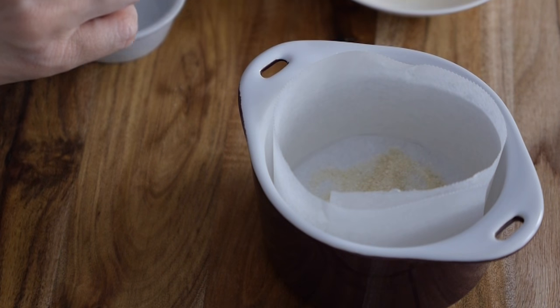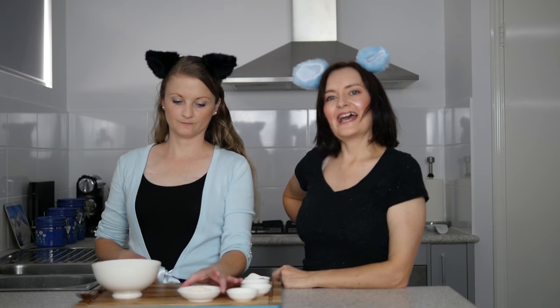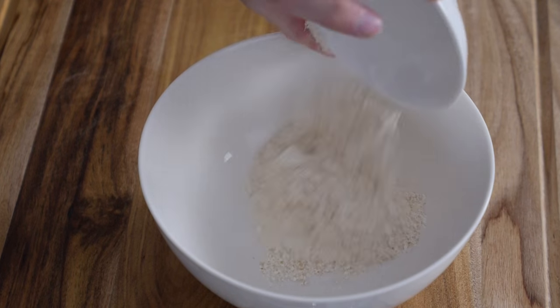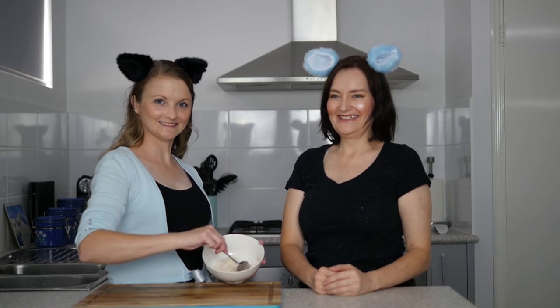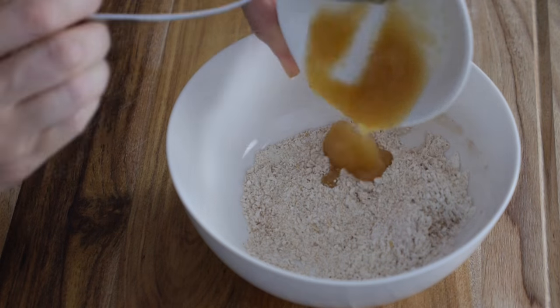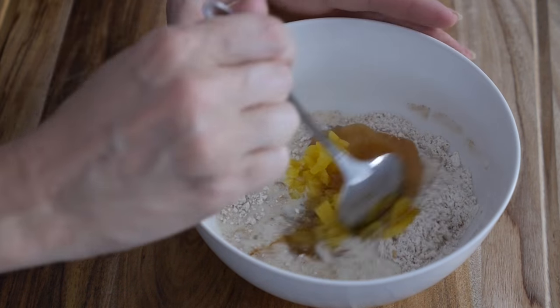Take your pineapple ring and stick it on the bottom. Now add the dry ingredients to a small mixing bowl — flour, baking powder, baking soda, cinnamon, sugar, and salt — and mix to combine. Then add all the wet ingredients to the dry ingredients and stir to combine, but don't over stir.